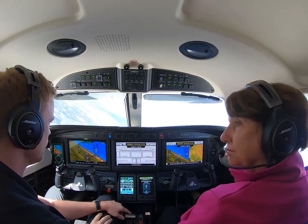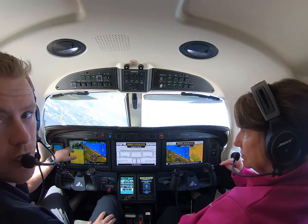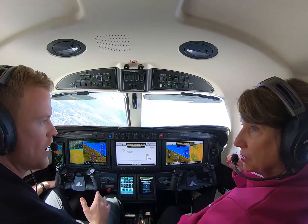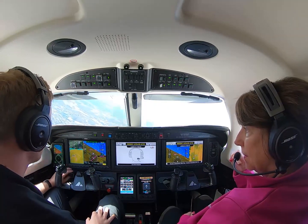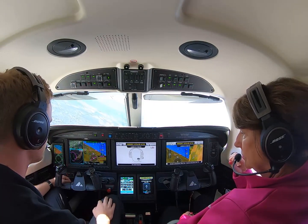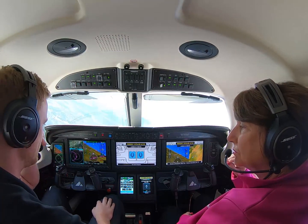And now you can see the auto throttle here. This screen you will not have in real life, but you can see the torque is increasing because you guys are having an emergency. The aircraft wants to get to the destination as quickly as it possibly can. You can see 230 — that's what it's trying to speed up to.